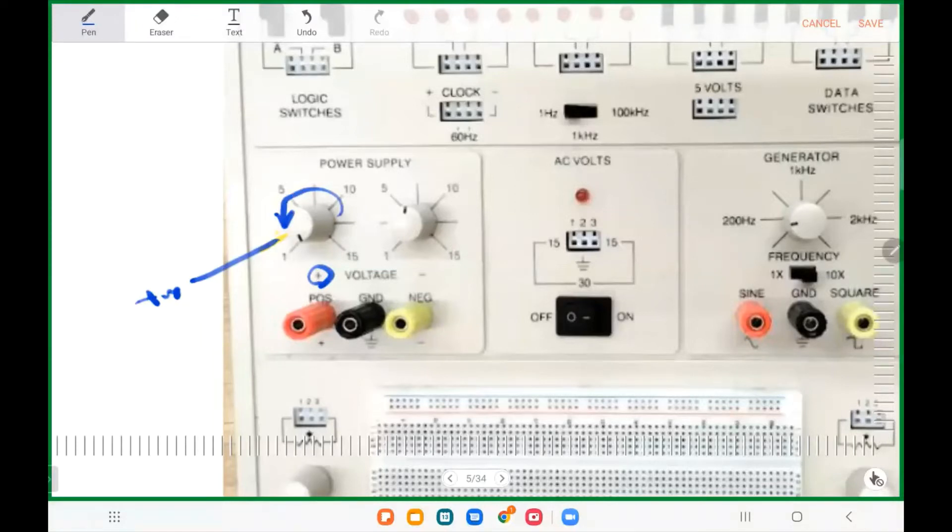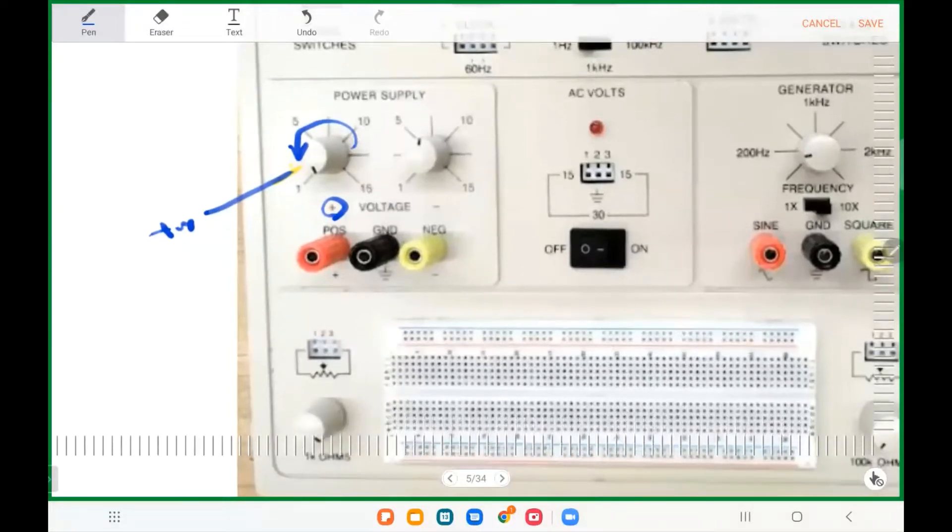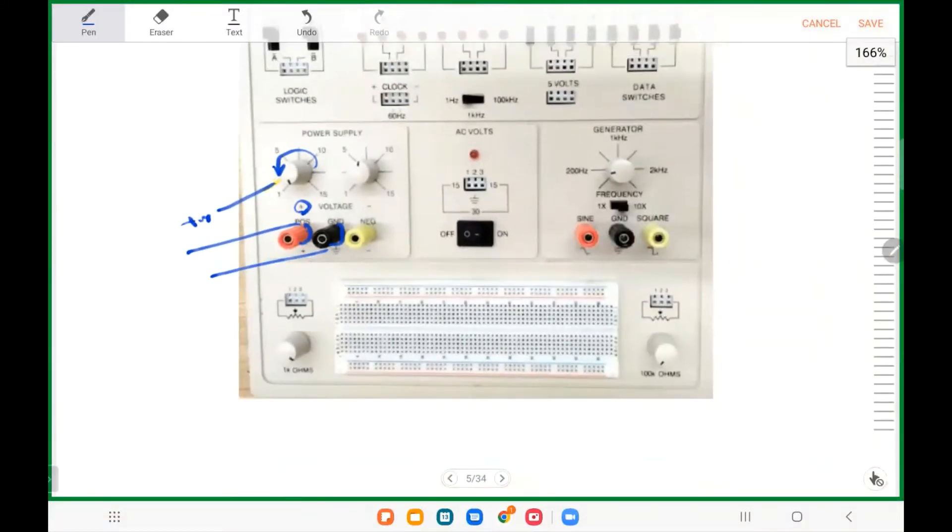Today we're going to measure only the voltage of the power supply. You'll see a box with wires — uncover both ends about a quarter inch, then wrap one around the positive terminal and one around the ground terminal, so you have two wires coming from there. Make sure everything is off.